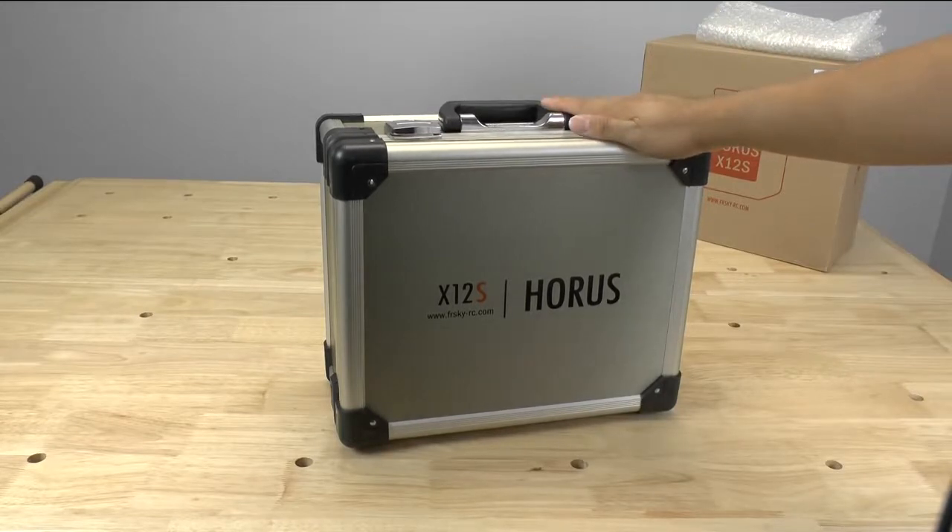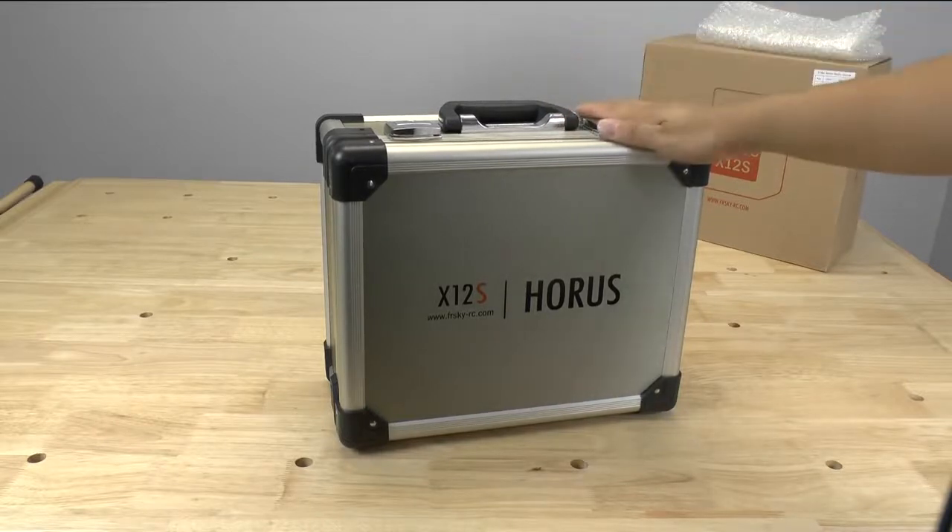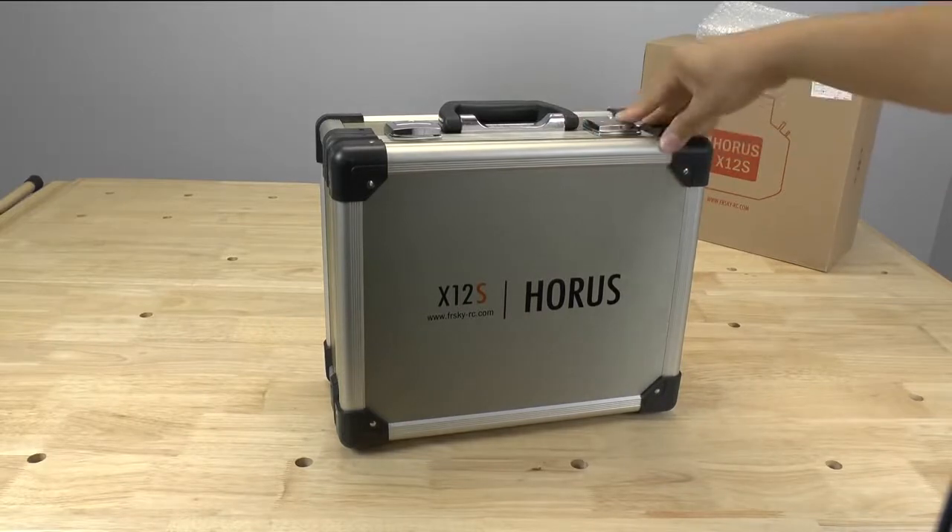This is the radio that's been floating around for quite a while now. I think they released the first pictures like six to eight months ago and we've seen a lot of people have prototypes of it. This is the actual production model, so we're going to open it up and take a look to see if anything has changed.